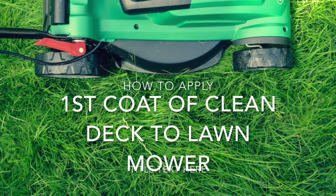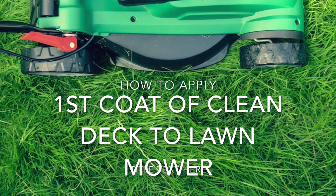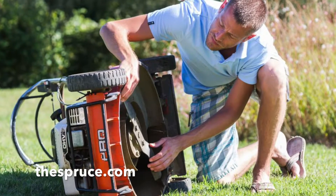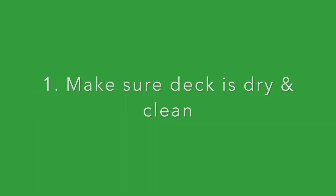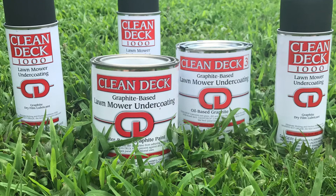Hi, I'm from Wilmore Graphite and I'd like to talk to you about applying your first coat of clean deck to your lawnmower deck. Make sure the deck is dry and clean, and then either spray or paint the clean deck coating onto the deck.